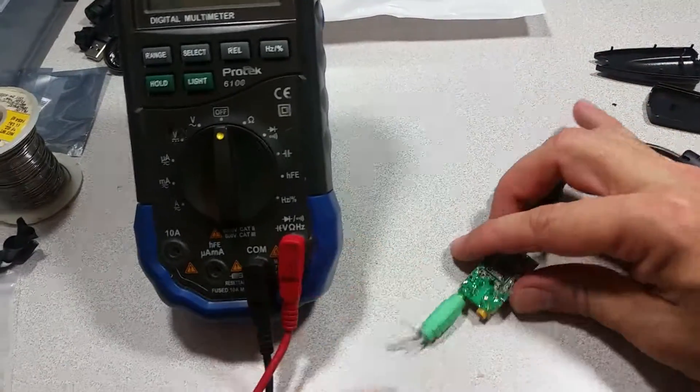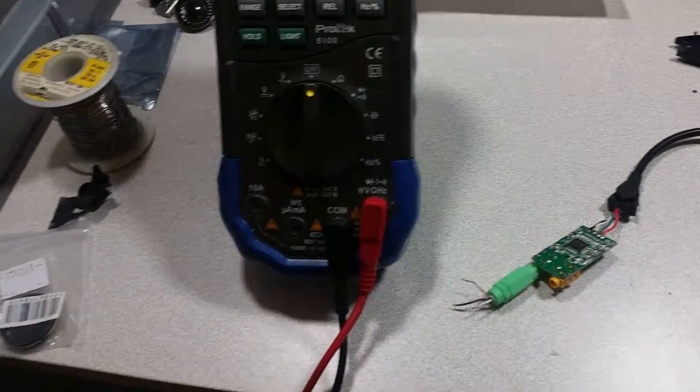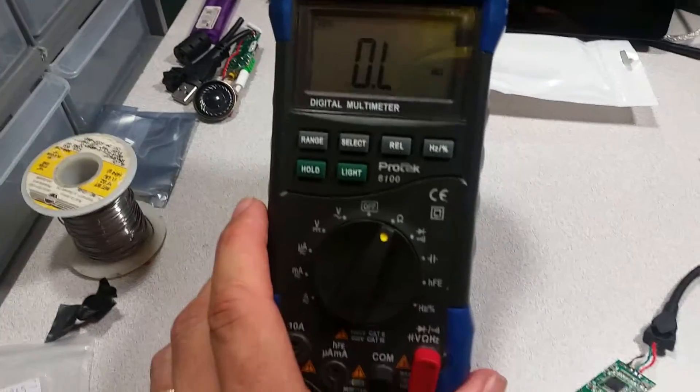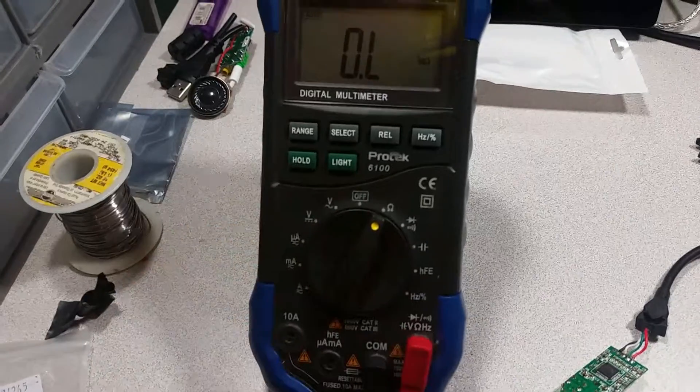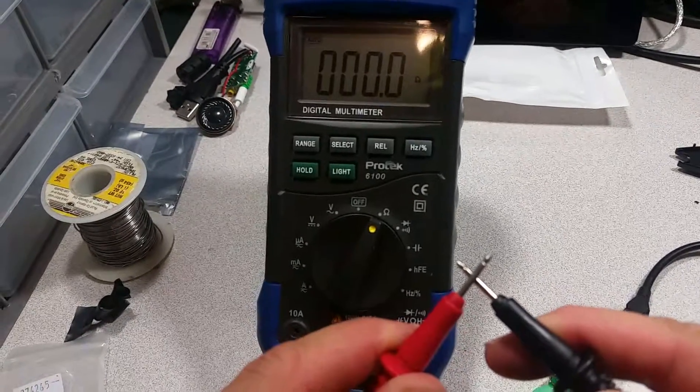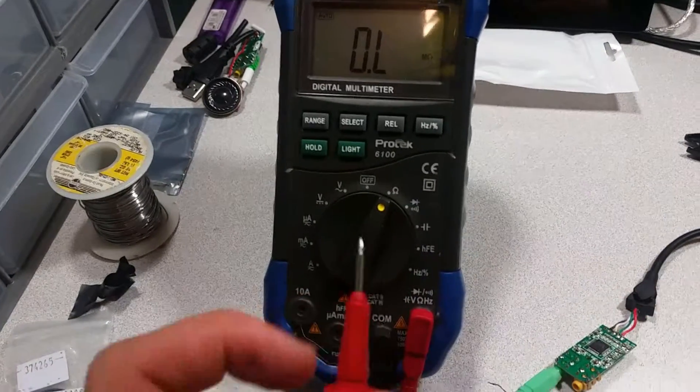You can do the same procedure on the mic side if you'd like. Turn the multimeter — or multimeter, as you prefer — to the ohms setting. If you put the leads together it'll say zero, otherwise it'll say zero L.